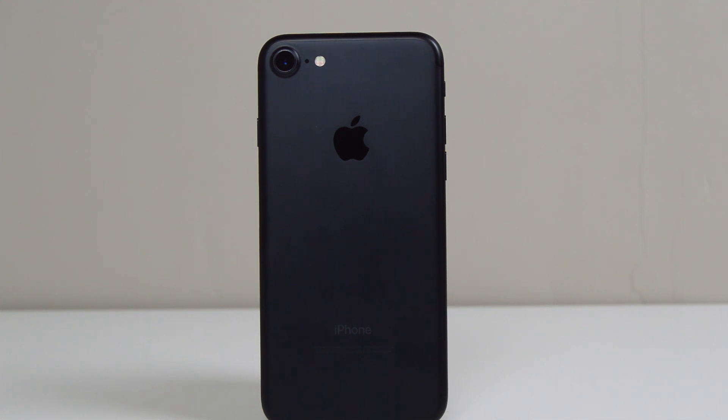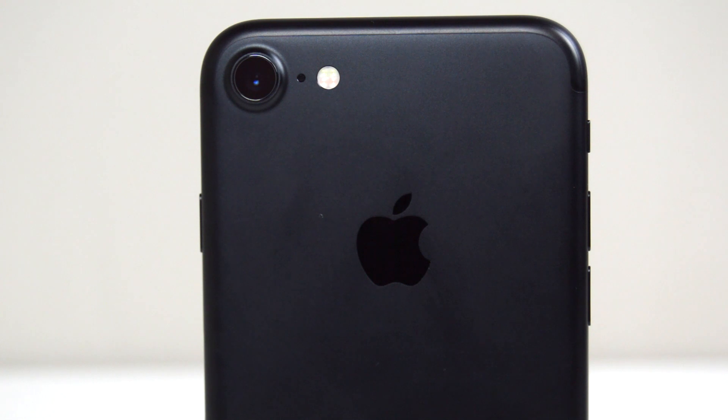Hey guys, today I have a tutorial for how to unlock the iPhone 7. This is a very quick and easy tutorial and using these quick few steps your phone will be successfully unlocked for any carrier worldwide.